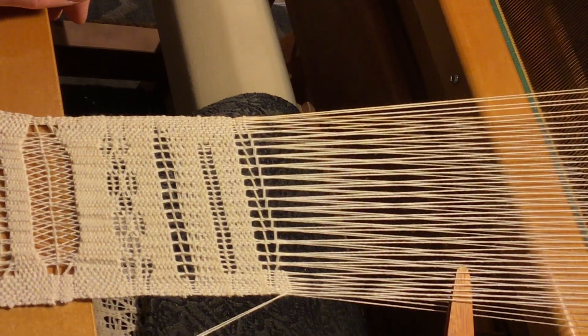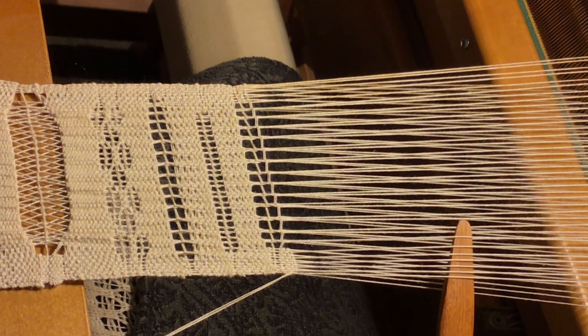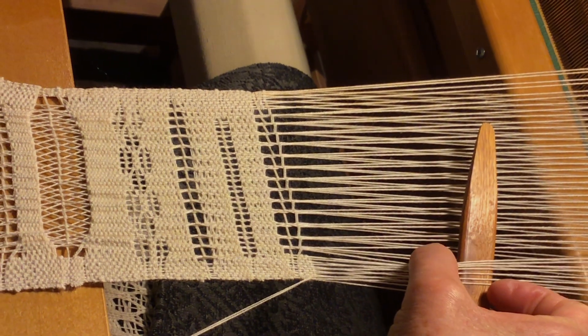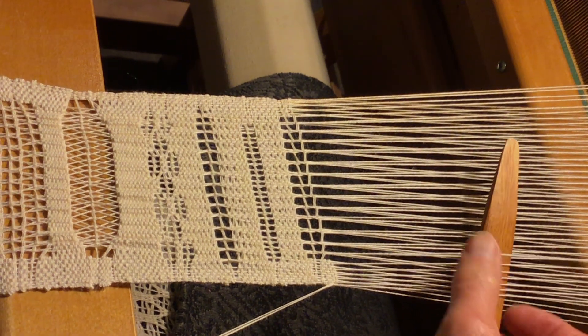So you build up your right selvedge, go under it with your pickup stick, and take that right warp from that first leno and put it on your pickup stick.